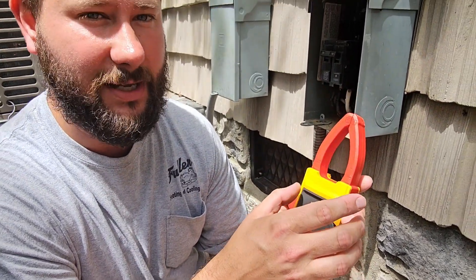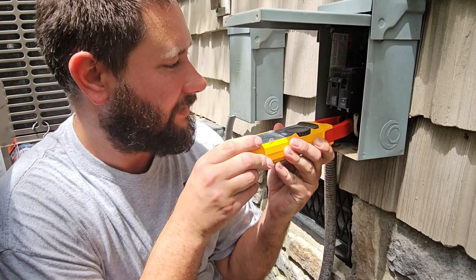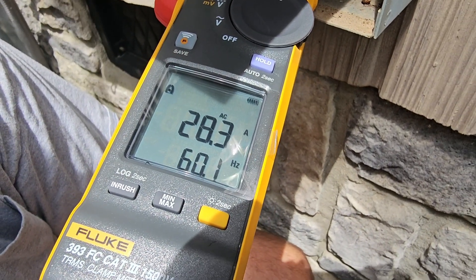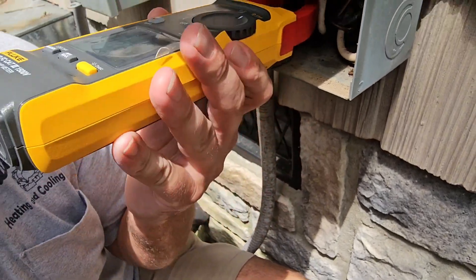Look at how narrow the clamp is — it's easier to fit in tight spaces. It's pulling 28 amps, so it's below 34.7. This breaker should not be tripping.